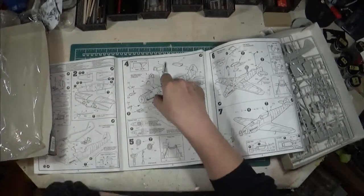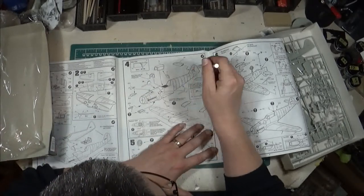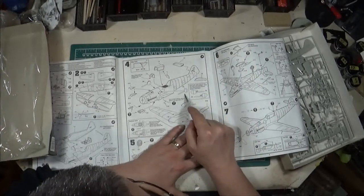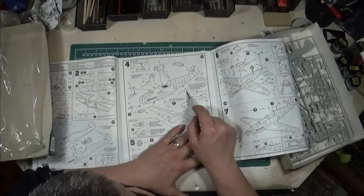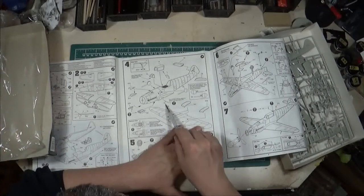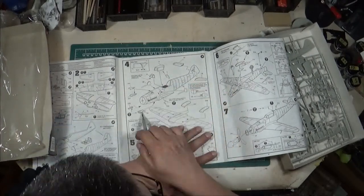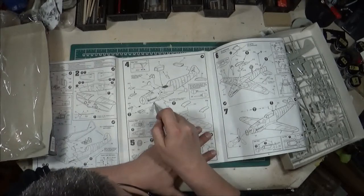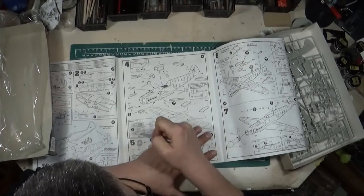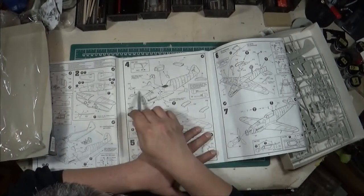Back to the instructions: step four is also when you're installing the canopy, the armor plate, and the horizontal stabilizers. There are covers I believe for the supercharger/turbochargers inside the engine, which the instructions show you to modify slightly. There's also an option to drill a hole and install a hand crank for the engine, which I'll probably include because it looks cool. Under the engine cowling there are two different intake versions, so it's worth doing your research for the version you're building.